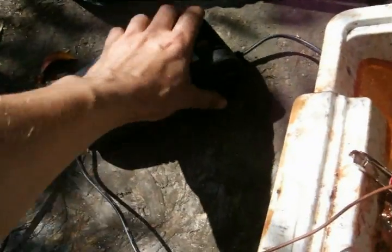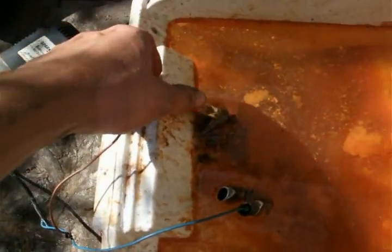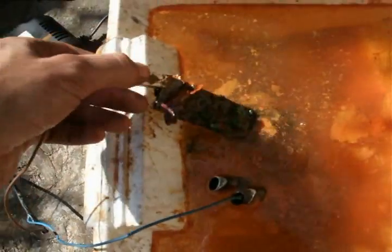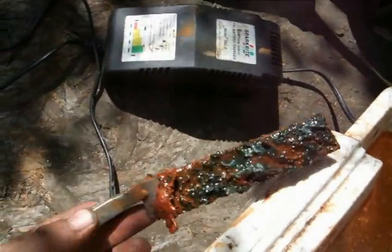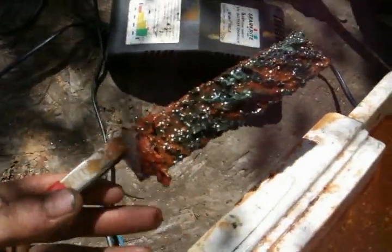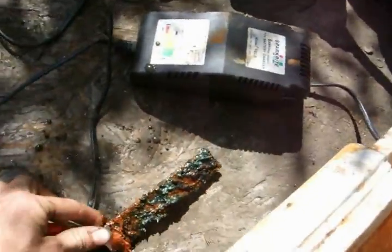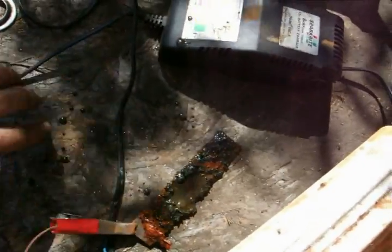I'm just going to flick the battery charger off and we'll lift it out. First of all, lift out this — look at the state of that. This is why I was stressing: don't get these two mixed up, because the one that's connected to the positive — the red one — is going to end up looking like that. You can reuse these but you'll have to clean that off.